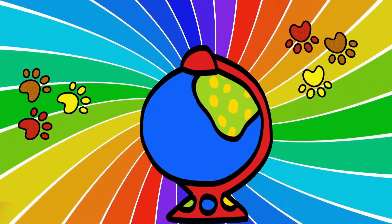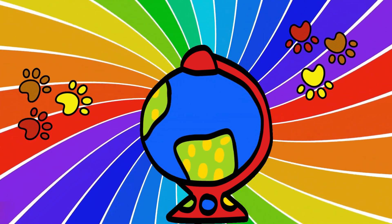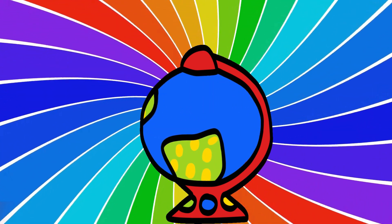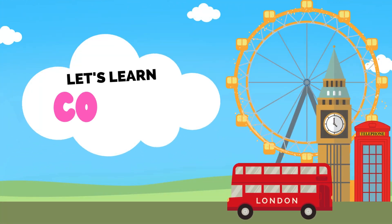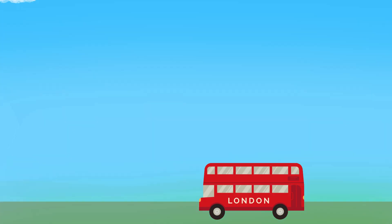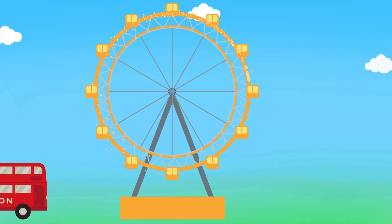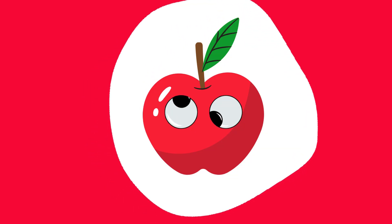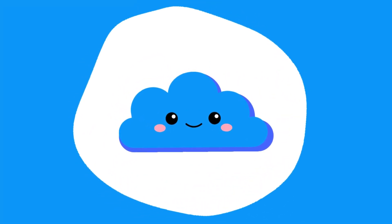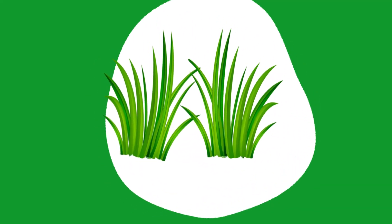Colors, colors all around! Let's name them safe and sound. Learning colors one by one — with each one, let's have some fun! Red like a juicy apple, ripe and sweet. Blue like the sky where the birds tweet. Yellow like the sun, shining bright. Green like the grass, such a lovely sight.